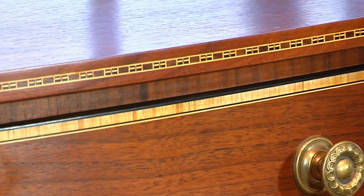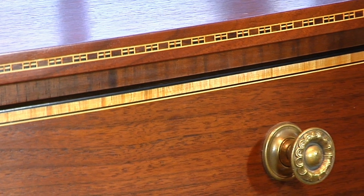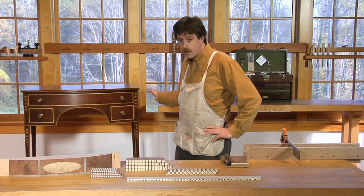The banding around the drawer fronts teaches us a lesson on how grain can be manipulated to create a striking effect. In this case, bird's eye maple sawn across the eyes to create a really nice radial look.